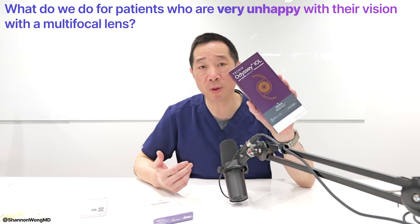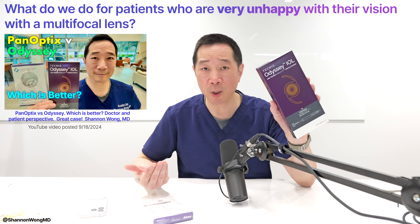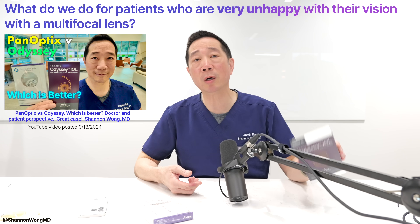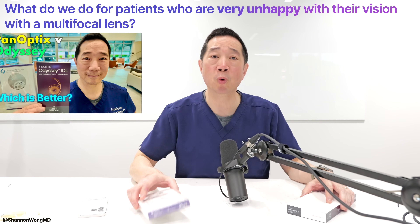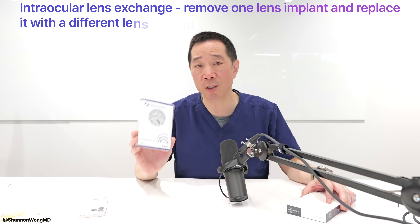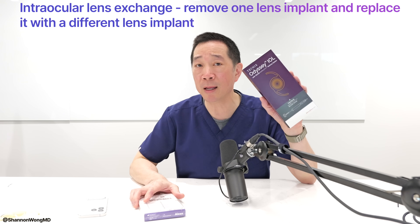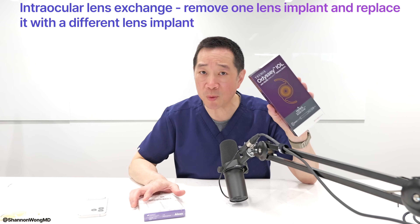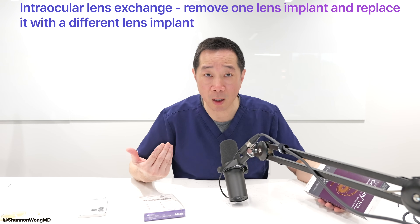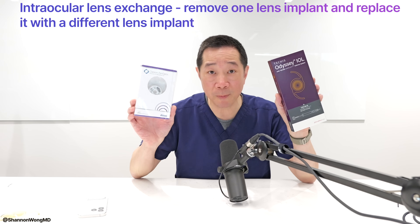In April 2024, the Odyssey multifocal lens emerged and became commercially available for our practice. We started using the Odyssey lens, and there were some patients who didn't like their image quality with the Panoptix. I did an intraocular lens exchange — removed the Panoptix, gave these patients an Odyssey — and most of those patients felt that their image quality near, mid, and far was better with the Odyssey than the Panoptix.